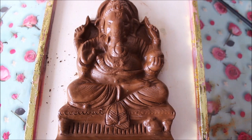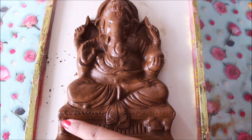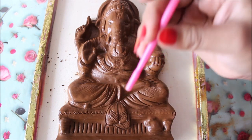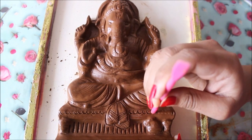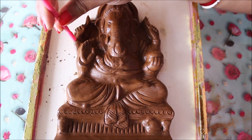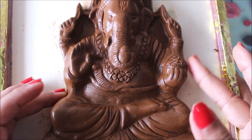Using different sculpture tools, you can add designs — like the ones added on top of the mukut — completely your choice. Gently press a tool onto the surface to create the design. In the same way, detailing has been added on Ganesha's laddus, jewelry, bangles, and the mukut sides. This is how the sculpture looks before coloring.